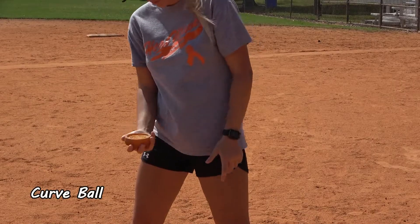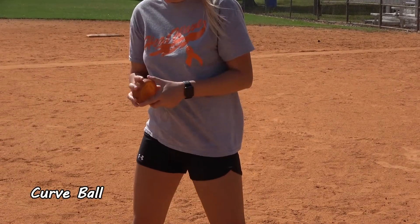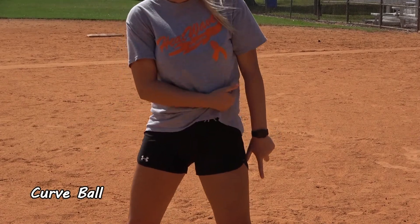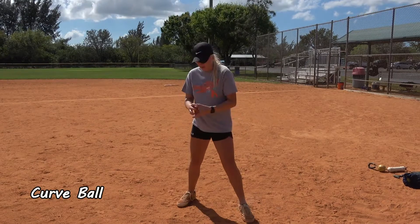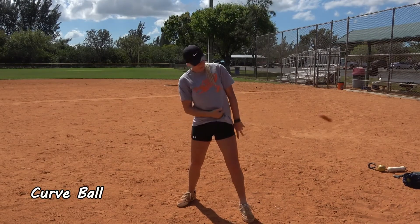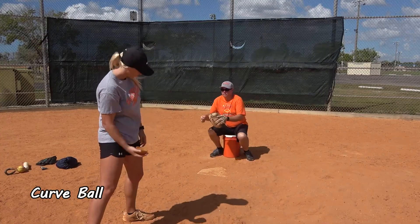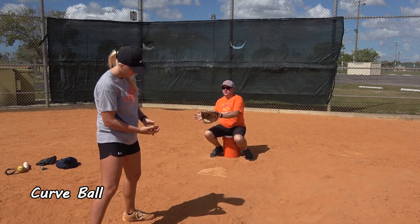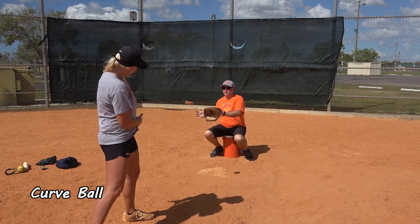Now with the curveball, you'll notice that the spinner is flat. Her hand is underneath the spinner. Her fingertips are gripping the bottom side of the spinner and the back. She is snapping her wrist to create a spin in a right-to-left motion. This is so the spinner will come to the catcher moving from the inside of the plate to the outside of the plate on a right-handed batter.